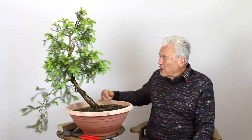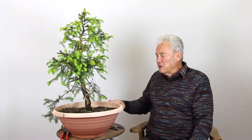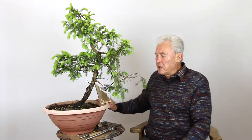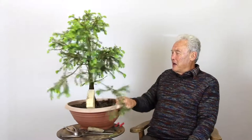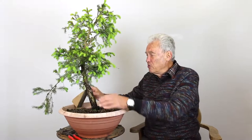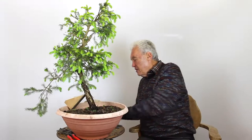If I turn it around, there are many ways of looking at it. You don't have to look at it from the position somebody put it in the pot - that's not sacred, it just fell over in the pot. You can reposition it. Out of a leaning tree we make an upright tree. Here we see a scar which I think can be a feature - that could be a reason to choose this as the front.